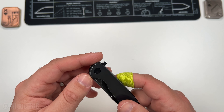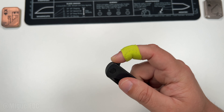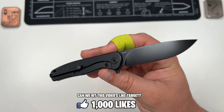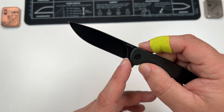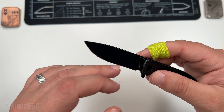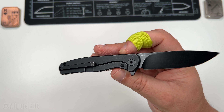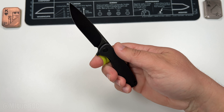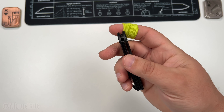It looks like we have a flipper tab which is jimped, so let's open this thing up — bam! Take a look at that 14C28N drop point blade, flat grind. Loving it already. The plunge grind is way back here, so you should be able to get some good sharpens out of this. This is a brand new knife out of the box — shoutout to Vosteed for sending it over and giving me the opportunity to share it with you guys. It is a frame lock, very easy to move that frame out of the way.